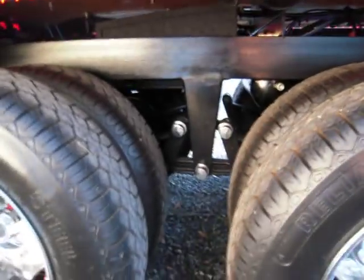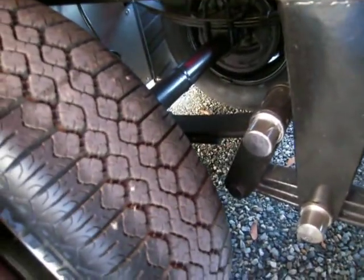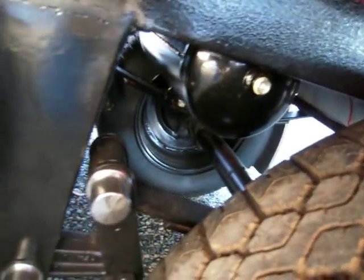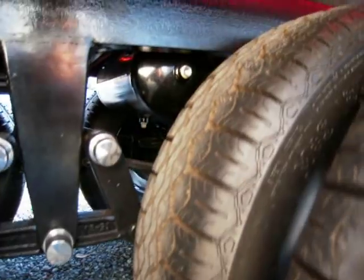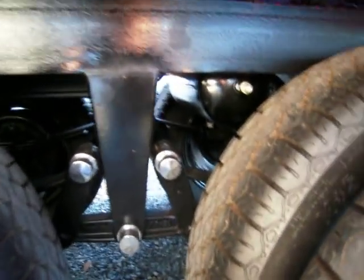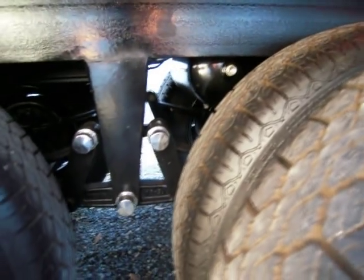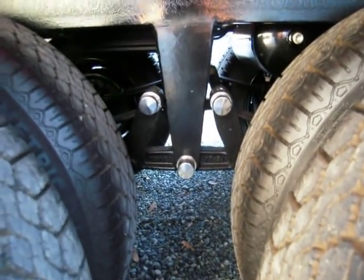Mud flap weights. Suspension of the trailer — you can kind of see. The air tank back here is for the train horns. The air tank under the tractor is in the back of the sleeper — the tractor is for the air ride.